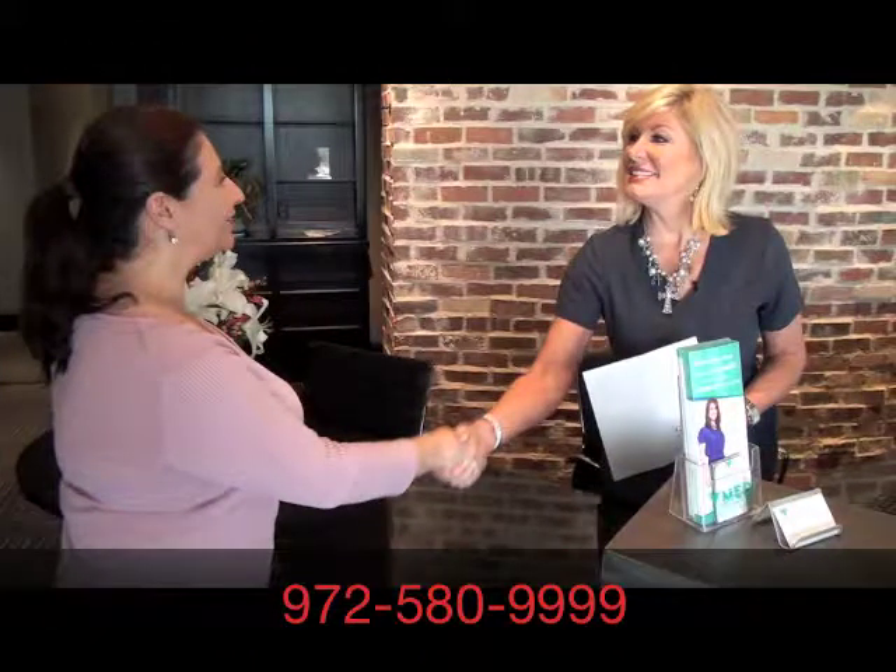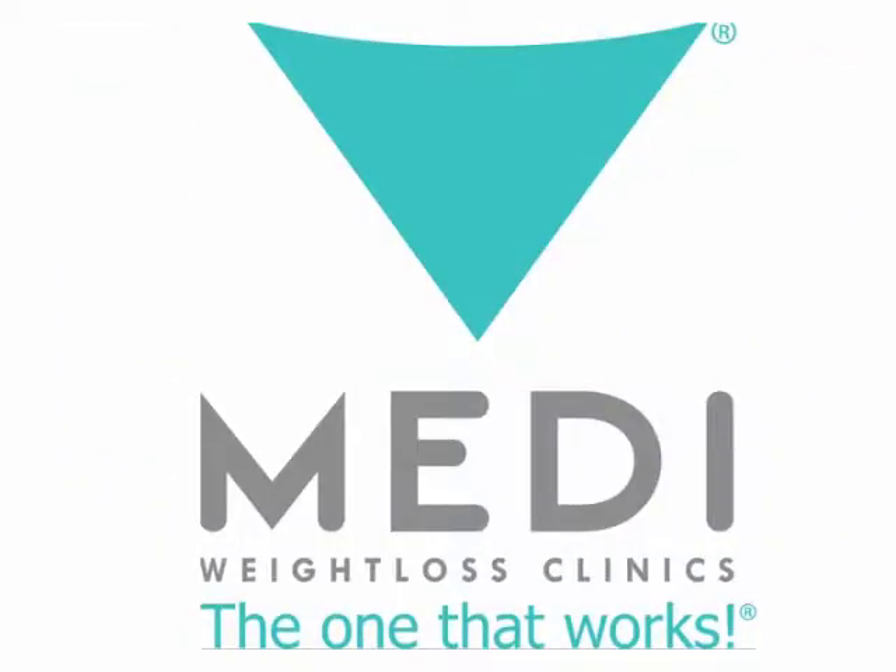Now that you've seen the video, call Judy for an appointment. Get that weight off in a medically supervised way. 972-580-9999. Many weight loss clinics — the one that works.